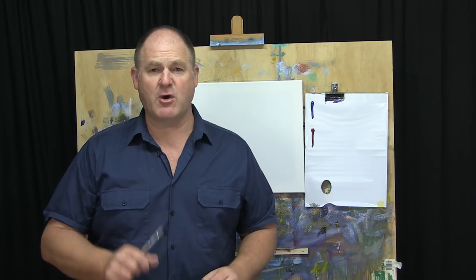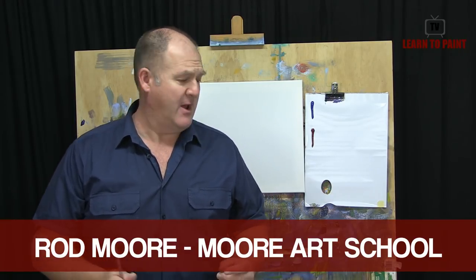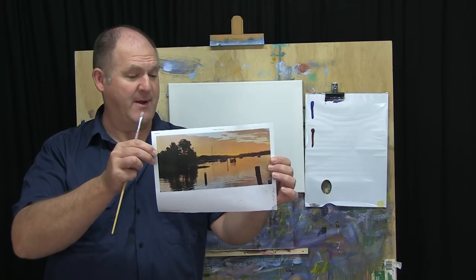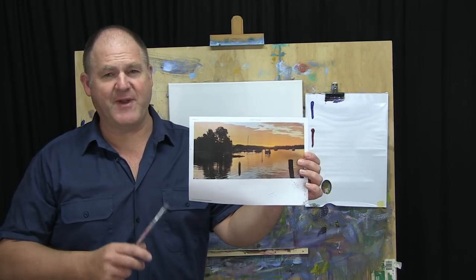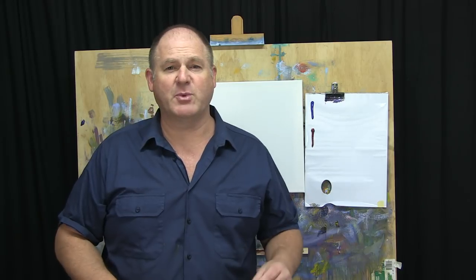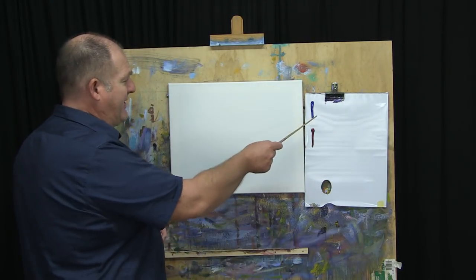G'day folks, welcome to another episode of Learn to Paint TV. Rod Moore here with you again, excited to bring you this week's painting project. I'll show you the photo here — it's a sunset over the Noosa River, not far from where I live. I was walking along the river taking some snaps of the sunset and we've got some fantastic photos. As always with the Moore Method of painting, the first thing we do is step one, which is our drawing.